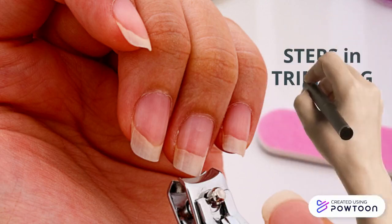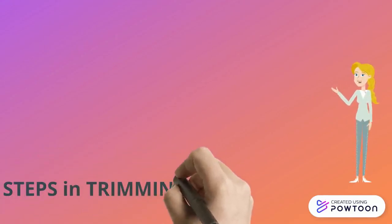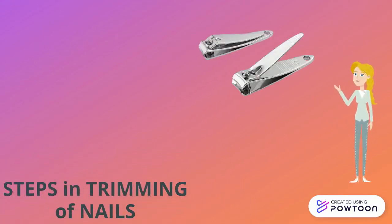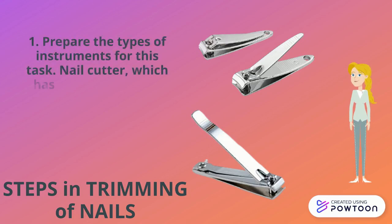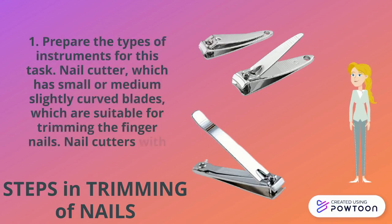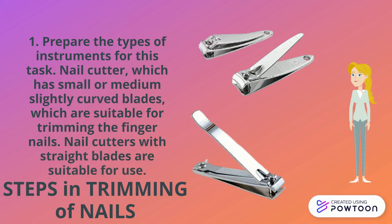We're going to proceed now with the steps in trimming of nails. The first step requires the types of instruments for this task. A nail cutter has small or medium slightly curved blades which are suitable for trimming the fingernails. Nail cutters with straight blades are also suitable for use.